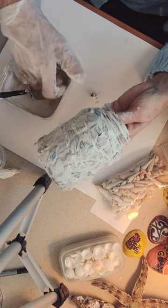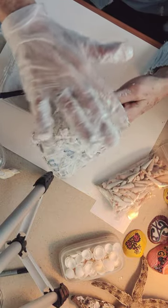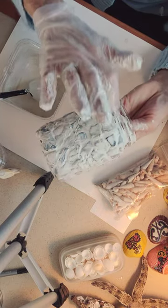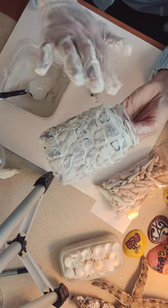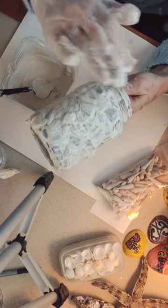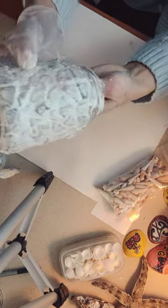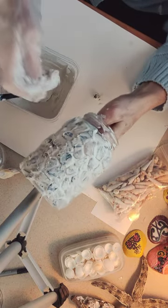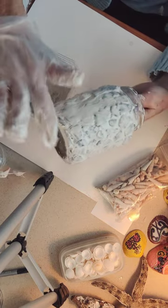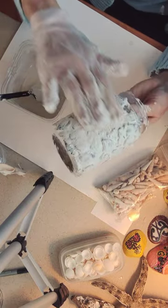I think they use this for casts, don't they? Plaster of Paris. I remember using this in school when we had art class as a kid. I don't think they teach art anymore — do they still teach art in school? Some schools, maybe. I thought they did away with a lot of those types of classes, like gym and art. I hope they didn't.